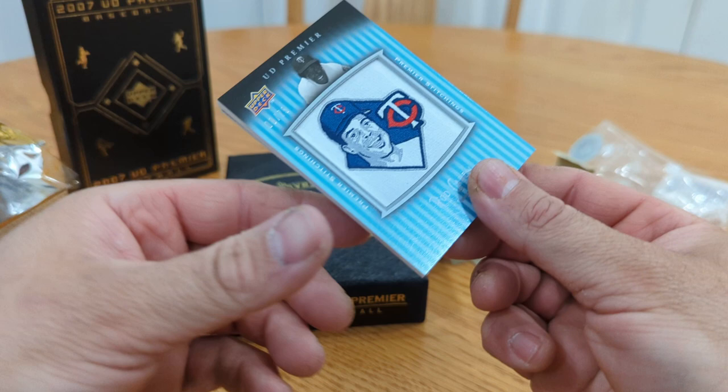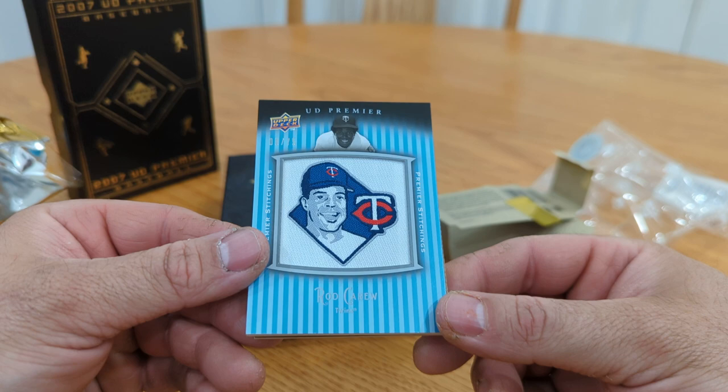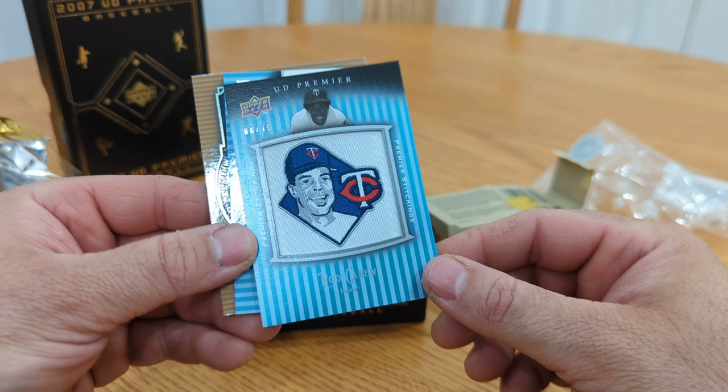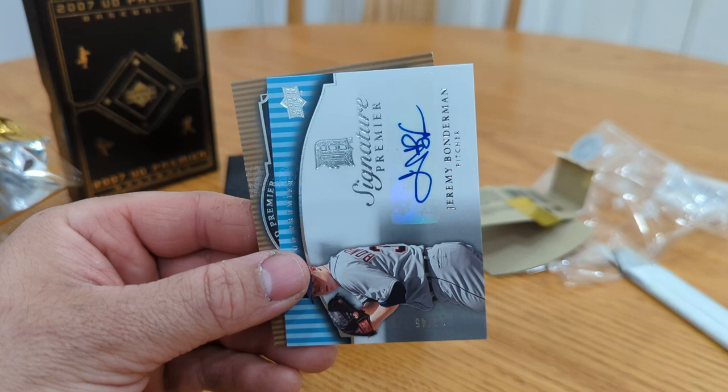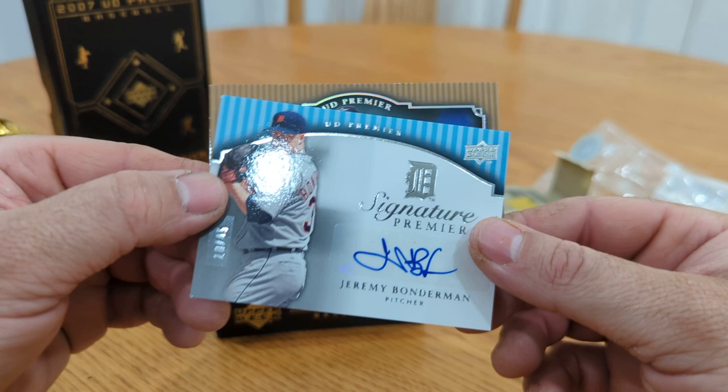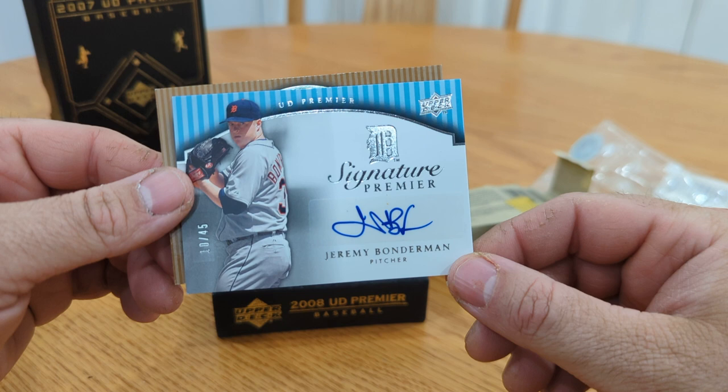All right, this is the manufactured patch — Hall of Famer Rod Carew, numbered to 75. Manufactured patch action, two cards left. And — I remember this guy being good for a few years too: Signature Premier Jeremy Bonderman, numbered to 45, for the Tigers. I remember he had a few good years.